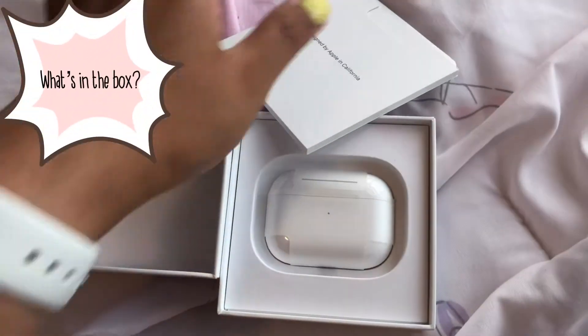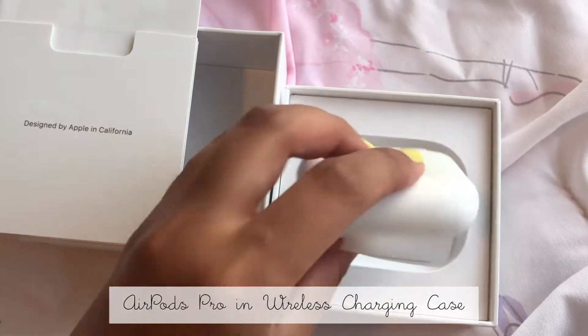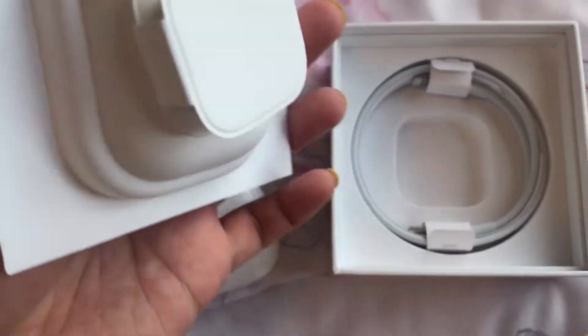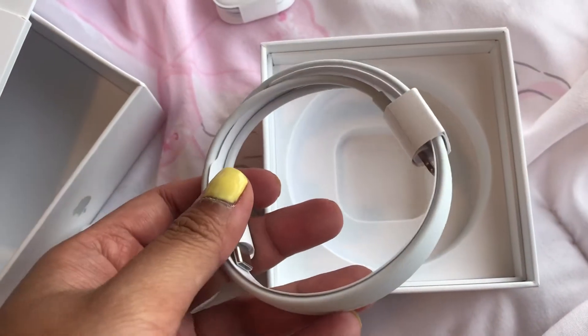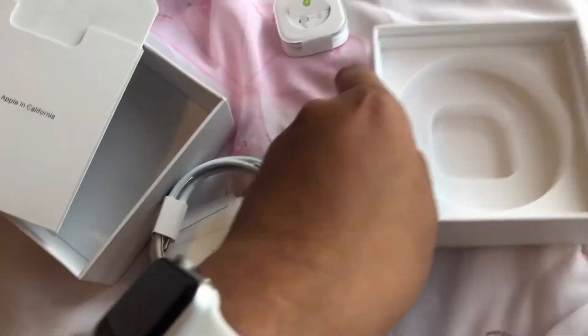So this is what we have inside the box. We have this, and then this one — I guess this is the charging case. Lift up and you have the charging cable. This looks like the regular charging cable — oh, it connects to a Thunderbolt port. And I guess these are the earpods.